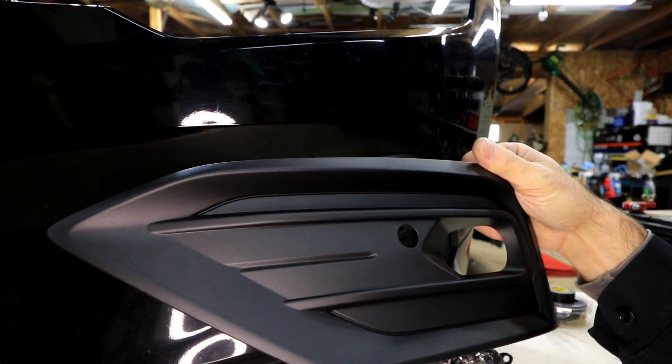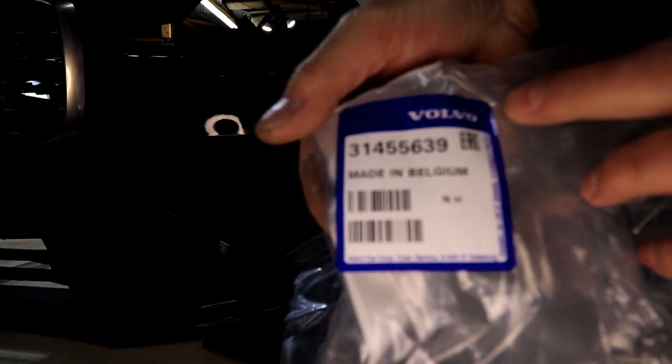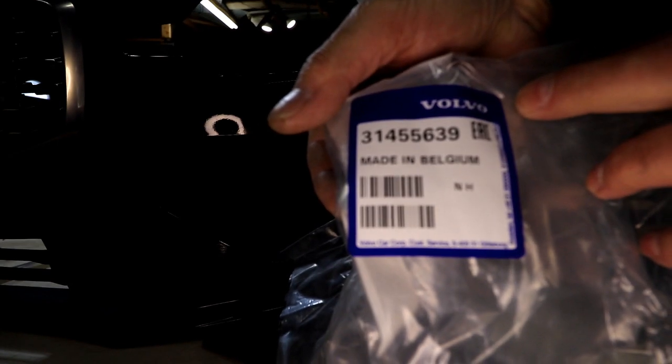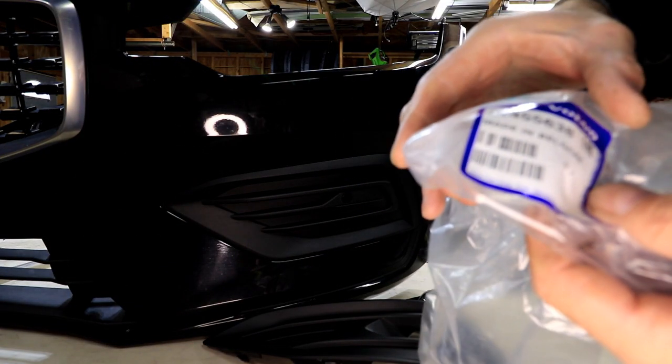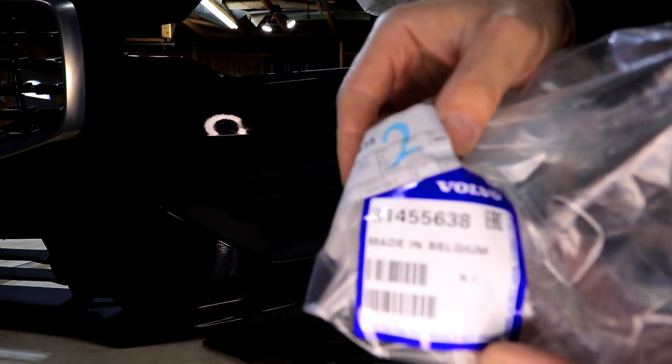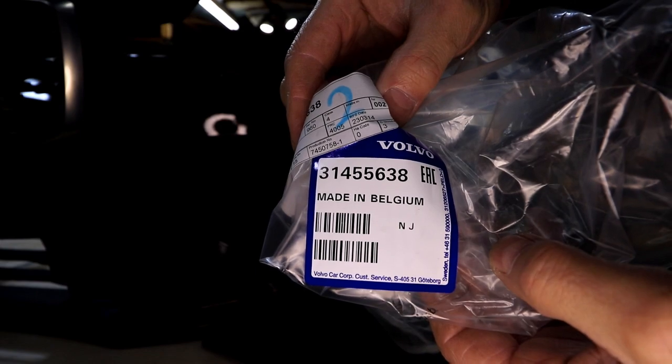I will get you part numbers for those if you need them. For the right-hand side it is 314-55639, and the left-hand side 314-55638. Again, this is for a 2019 Volvo S60, T6 Momentum.